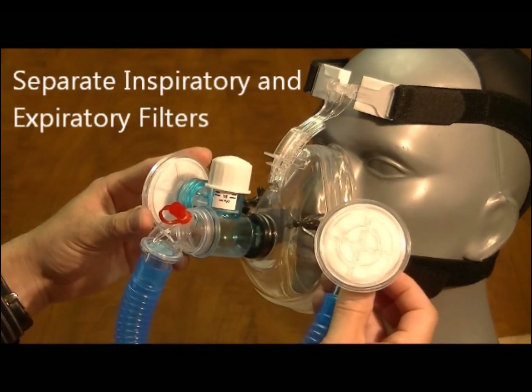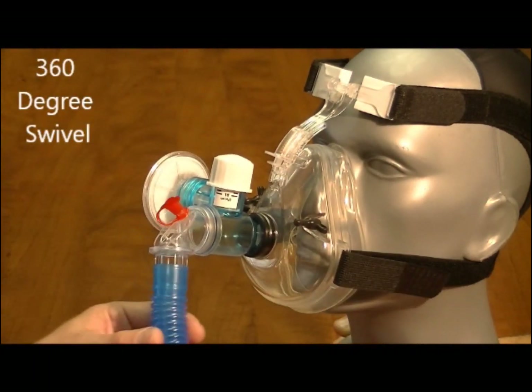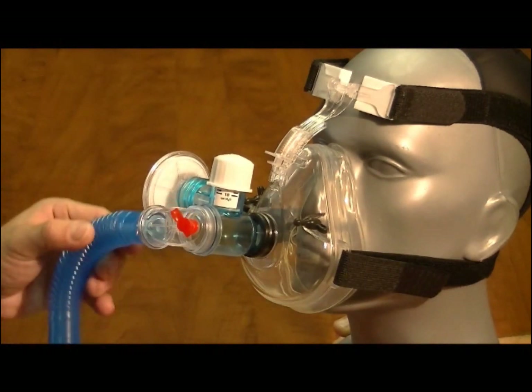Unique anti-suffocation protection, separate expiratory and inspiratory filters, and a 360-degree swivel — the Rescuer Emergency CPAP system has everything needed for optimal patient care.